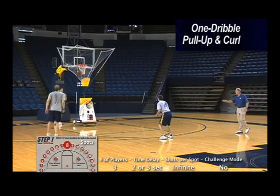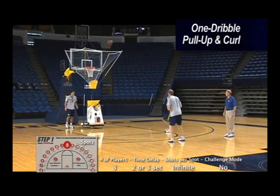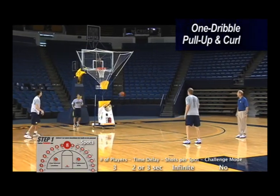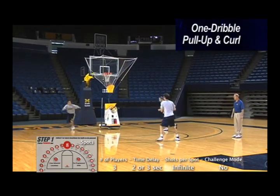Coming off a down screen on one side, you're just going to rip through and pull up at the elbow. So a down screen to a jump shot — next one's coming out — a little pull-up at the elbow. Get good rise on your jump shot. Good job, Travis.